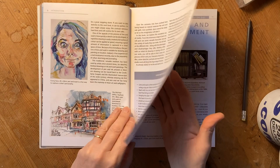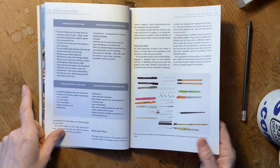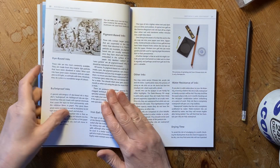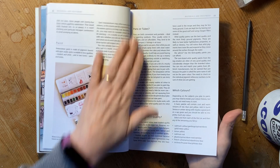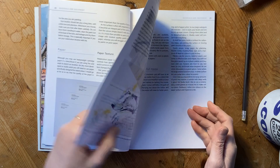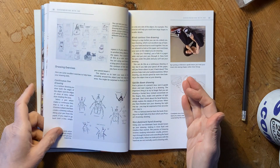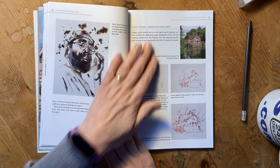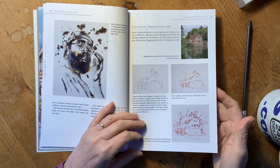Then we go on to materials, where we have a look at reservoir pens and dip pens, the strengths of each and their downsides. We go through different inks, what to look for, whether it's UV resistant, and so on. We go through watercolours, what to look for, and of course paper surfaces. Then we look at experimenting with ink on the drawing side, and I give you drawing exercises. I give a whole example of dip pens, and we look at water-resistant pens rather than waterproof pens.